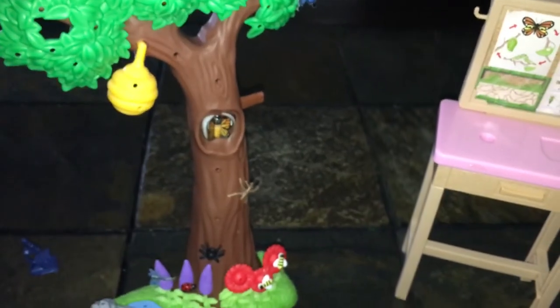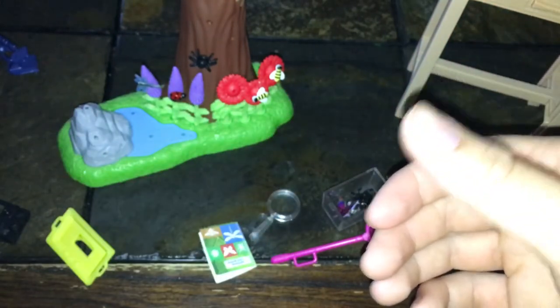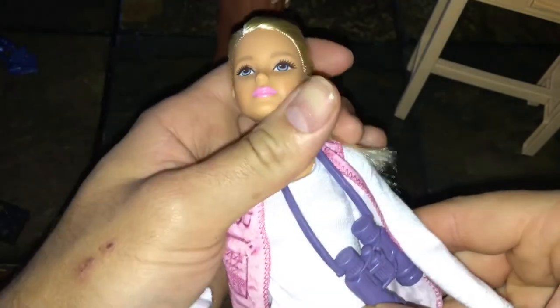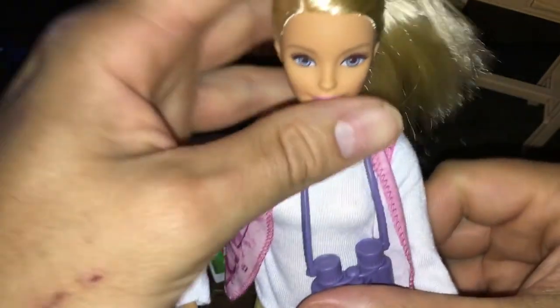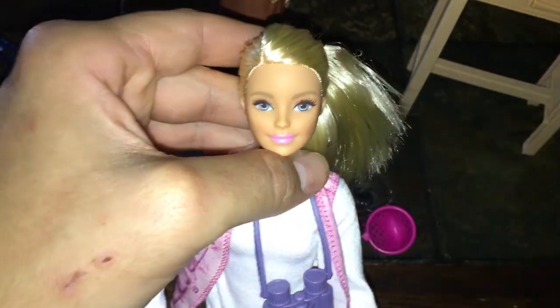It's very cute. I picked mine up at Target — it's not very expensive in my opinion for everything you're getting; you're getting a lot for your money. The Barbie doll is pretty cool too. She's a standard blonde Barbie, rubber banded to the back of the box. They also have a Black version of the doll. Let me know in the comments down below what you think about this doll, and remember to like and subscribe for more doll videos — bye!